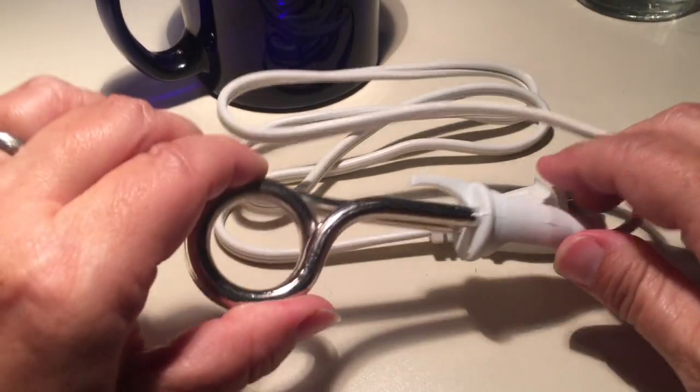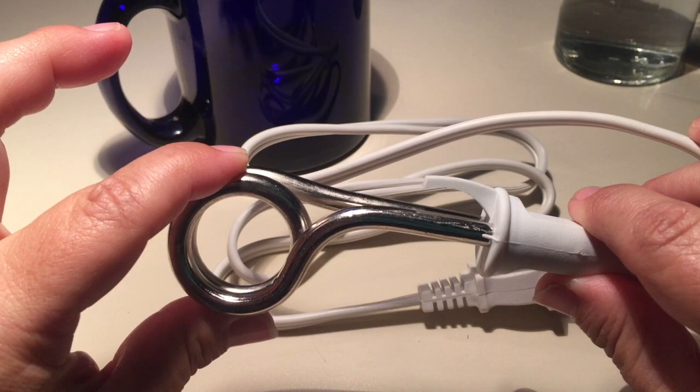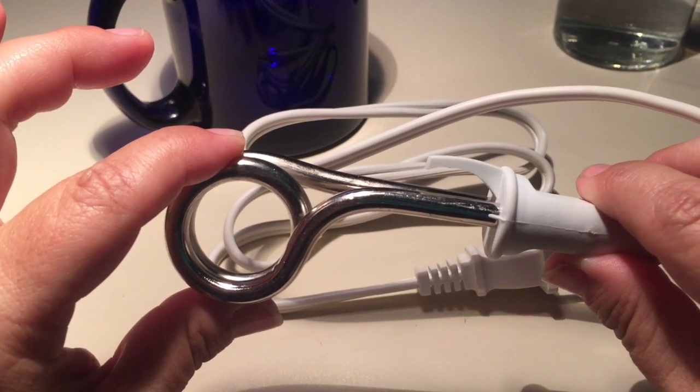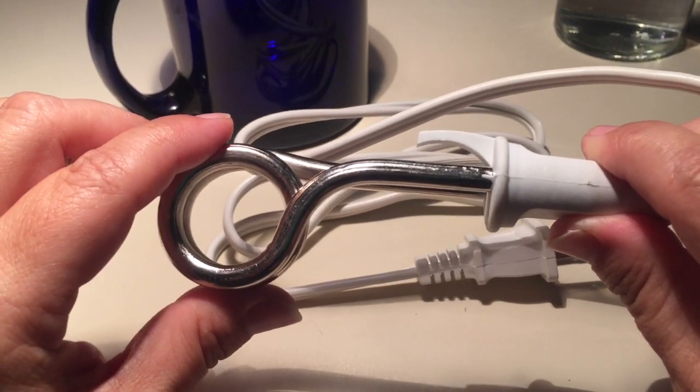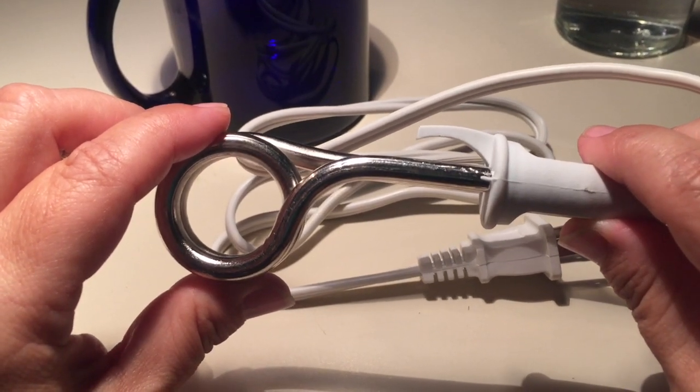A travel immersion heater will let you make hot water anywhere you have a power supply. In just a couple of minutes you can enjoy a hot tea, cocoa, or a cup of noodles. You could also make instant coffee.